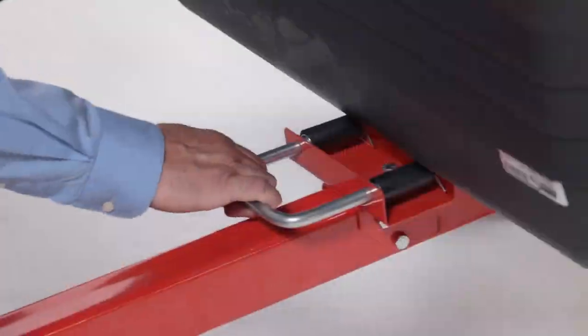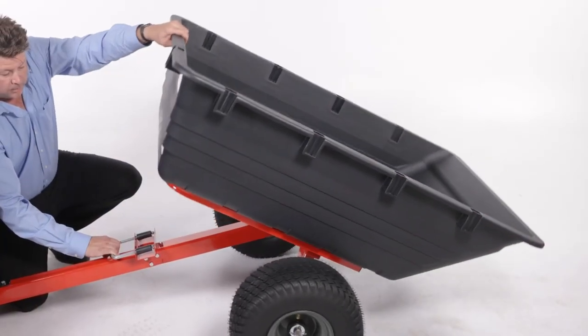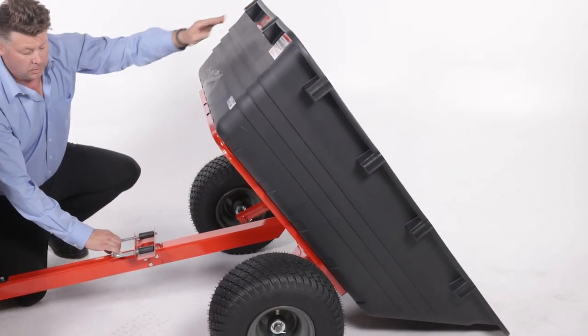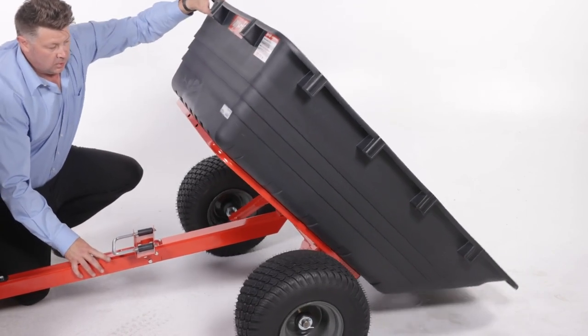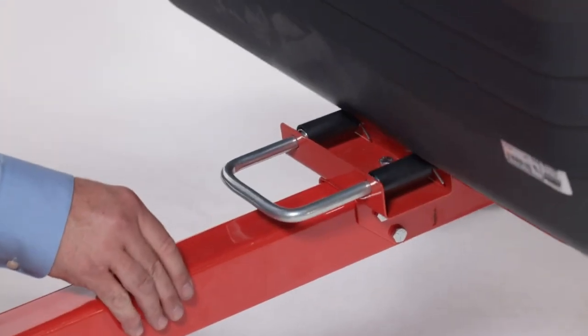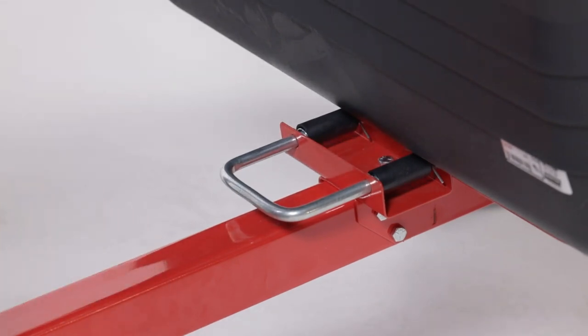When you're ready to dump material from your cart, release the tongue latch. The cart bed will tip backwards so you can empty its load. When the material has been unloaded, pull the front of the cart bed down towards the cart tongue until the latch lock lever snaps into place.